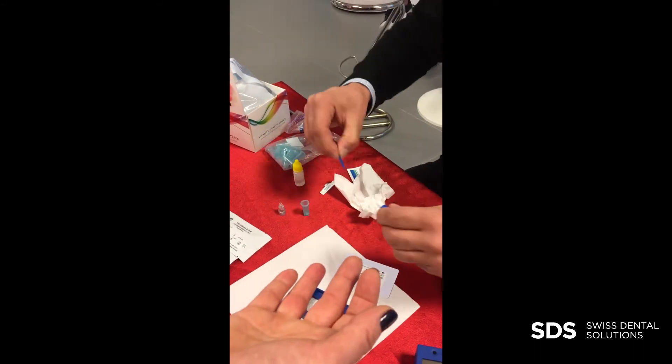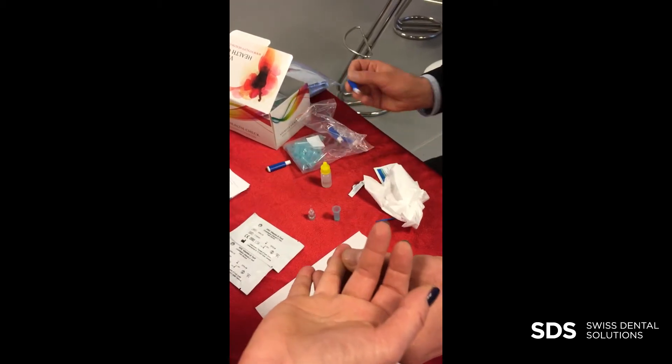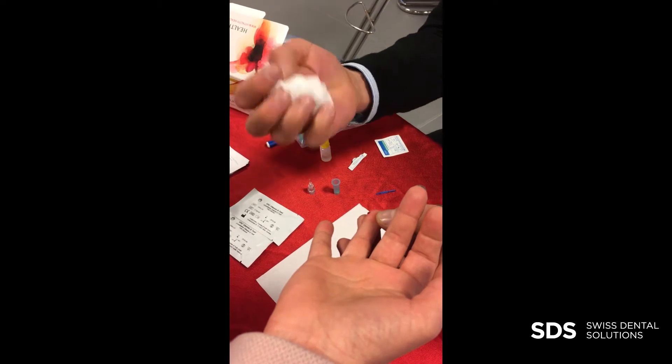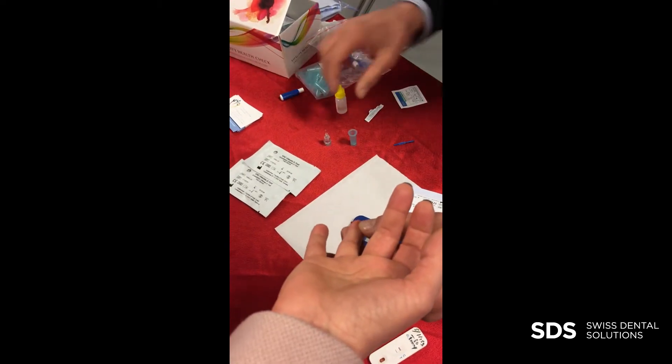Here's a safety lance set. You put it on the side — it did not eject. And the first drop you put away, because there can be liquid inside and something from the alcohol, and then the second one is usually a good one.